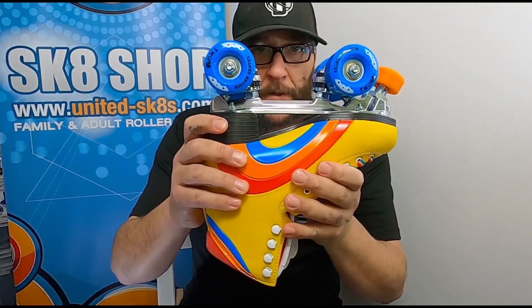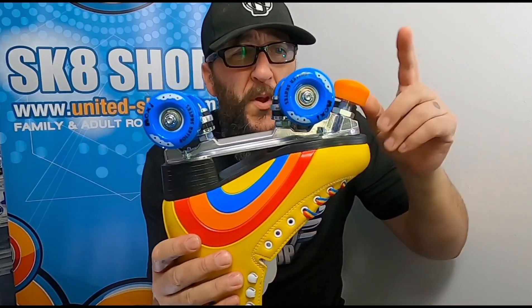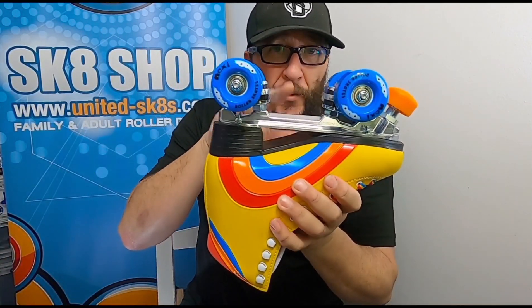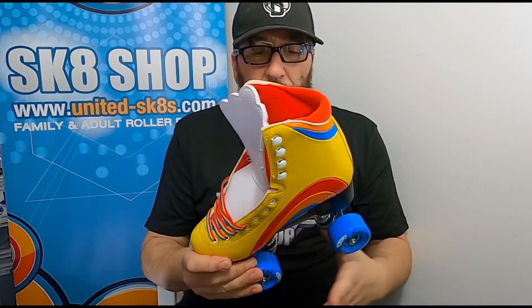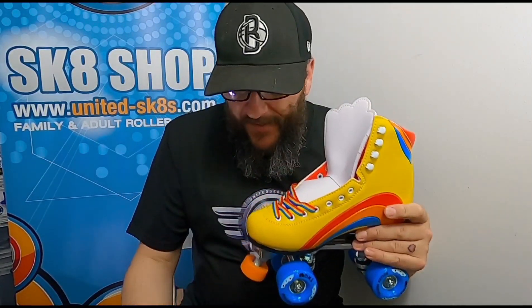Here is the difference from the Signature: the Moxie has an aluminium plate. That is an aluminium plate with the adjustable stopper and 82A wheels — same as the Signature, apart from the plate, apart from the colours, apart from the retro vibe. The Signature has its own colours too, and you get the nice colourful laces.